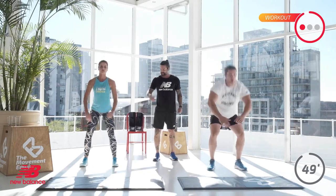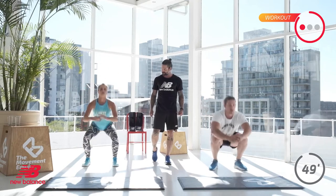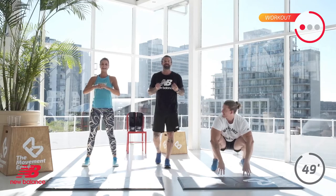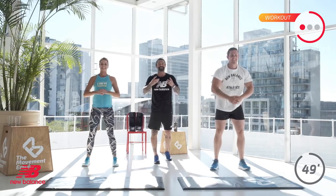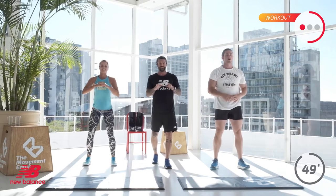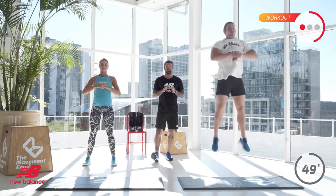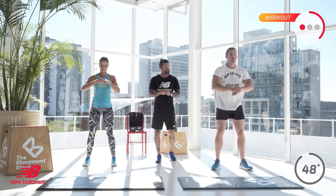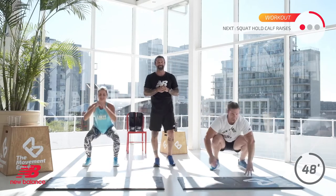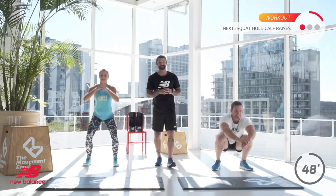30 seconds — squat into a squat jump. At home, when you are jumping and landing, please remember the soft landing. Gentle and protect those joints. You have 15 seconds left. Next will be a squat hold calf raise — I'm going to get you two to face each other. Keep moving, keep breathing. Josh lost his balance already — he's already wobbling and the exercise has just started.